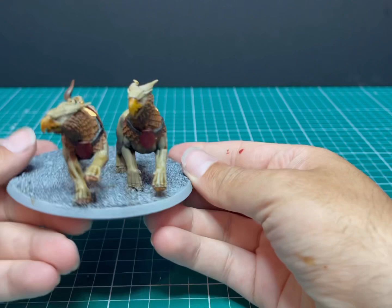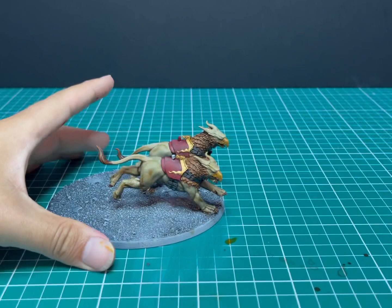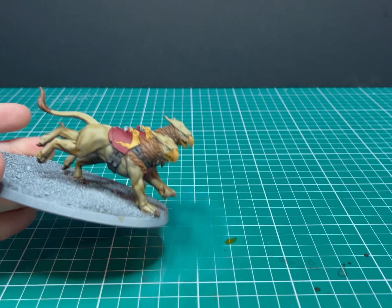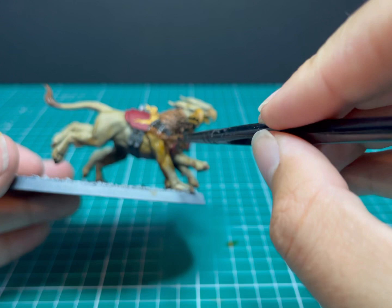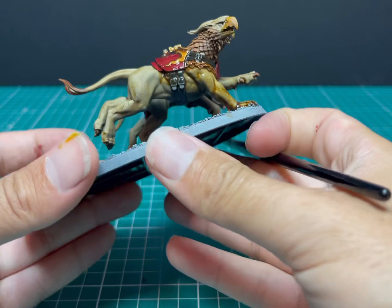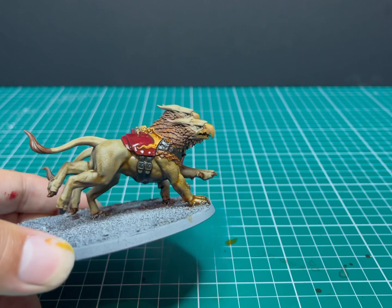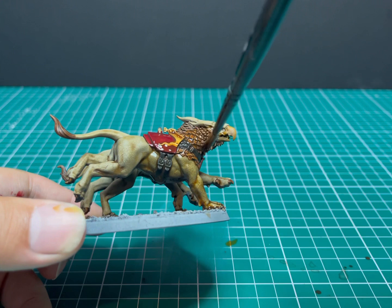These are ready to be washed down to pull all the colors together, then we'll start the layering process. We're going to use Seraphim Sepia — my favorite shade by a country mile. It's a really nice in-between yellow-brown and works great for everything: gold, skin, fur. I'm going to apply this as an all-over coat covering every inch of both Griff Chargers. Look at the difference it already makes from the front to the back of the model. I'm using a stabbing motion to get it between all the feathers.